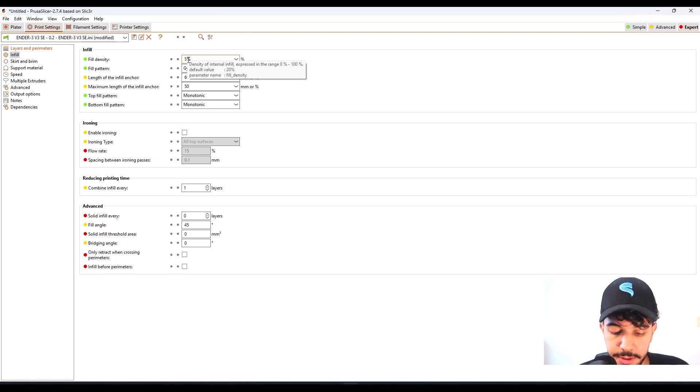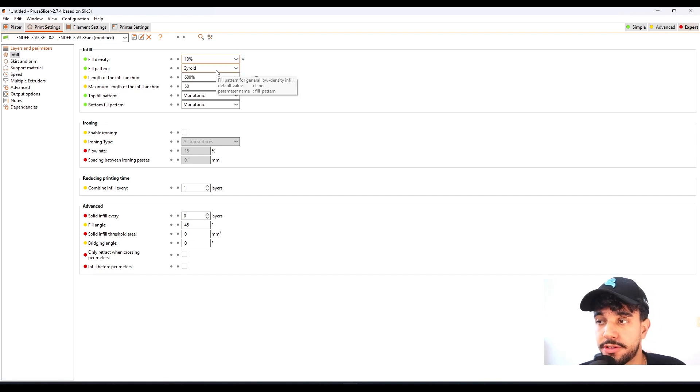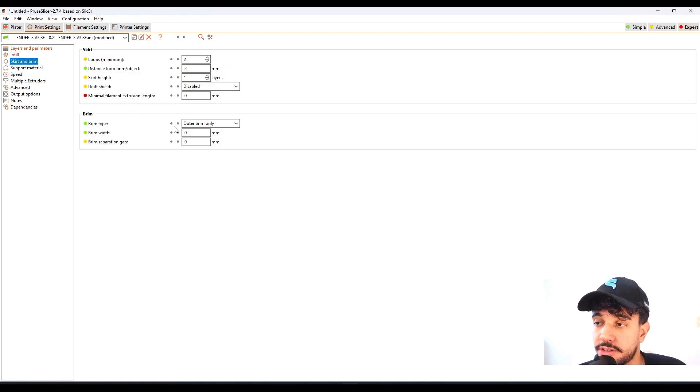Going over to fill density, we're increasing to 10%. This is perfect — the standard 10% with gyroid is perfect to get a really dense model.